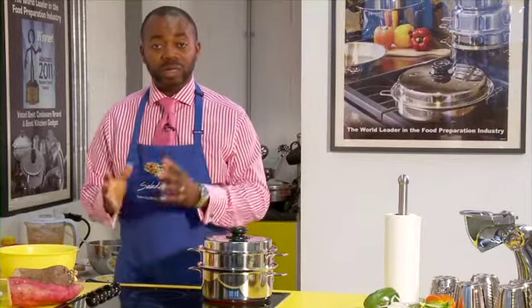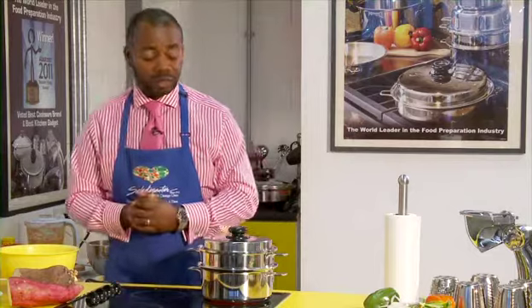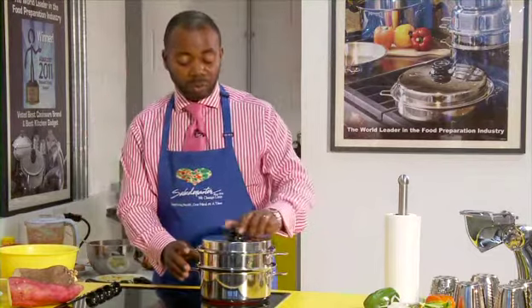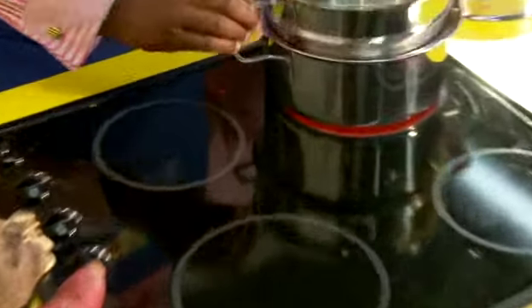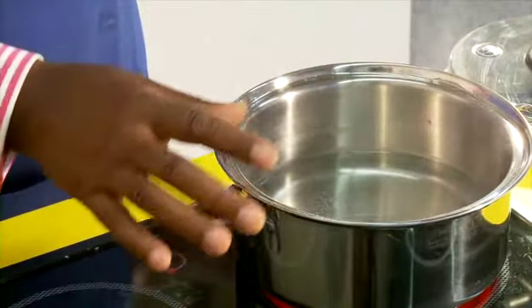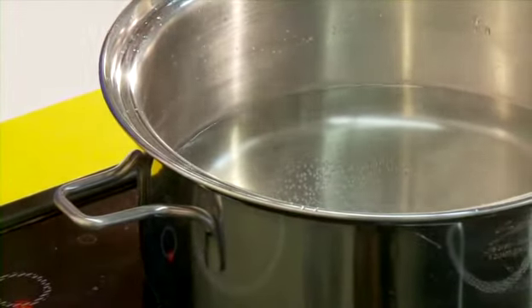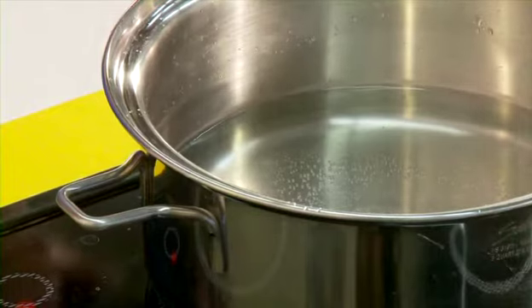There's a very easy way you can cook it in Saladmaster, and at the same time you would destarch it from the excess starch. What we have here is a three-quart with the church pan inserts. At the base you have about an inch of water, and then you just preheat the water so it's kind of warm.